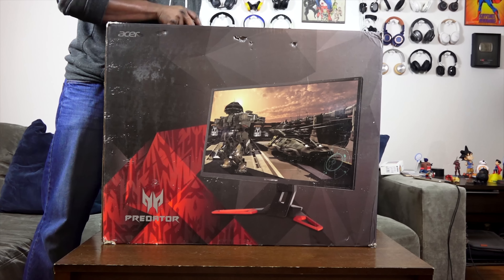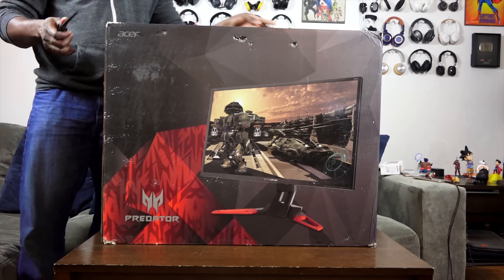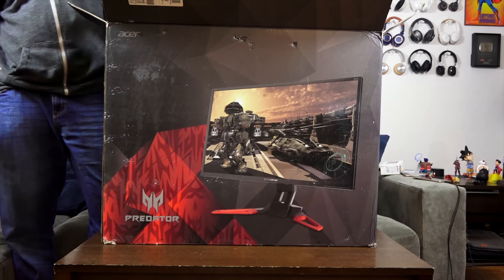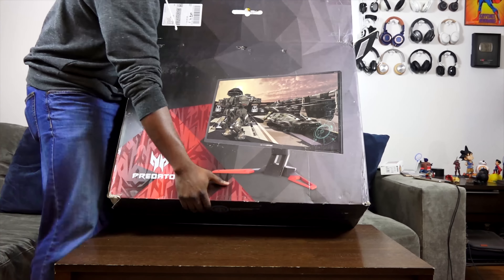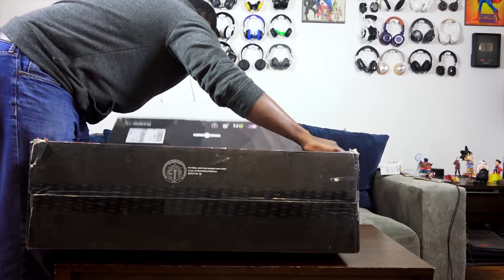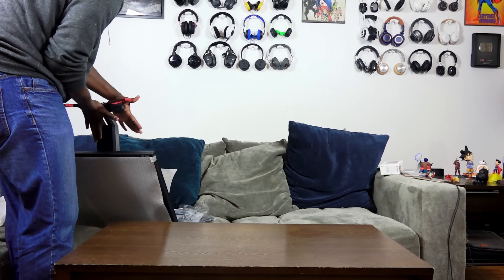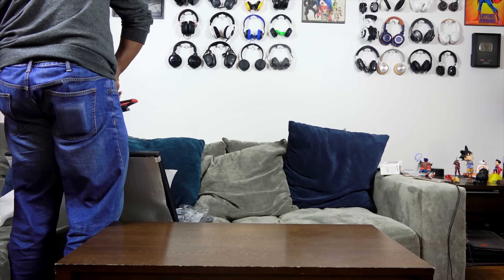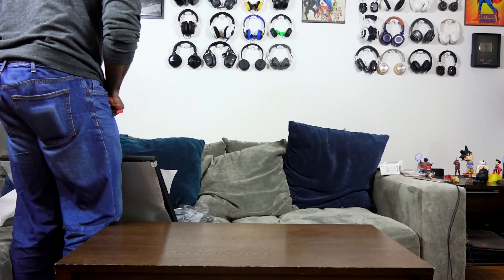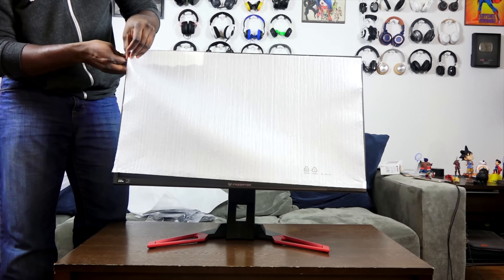The packaging came in a pretty hefty box from Acer. I have to say it was pretty easy to actually open up and assemble — I'm glad they made it an easier process. It wasn't fully assembled, but it's something where you can take out the monitor, slide it out, and set things up. The setup process wasn't too long; I just sped up the video because I took my time to do it properly.